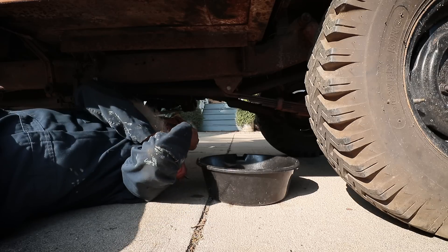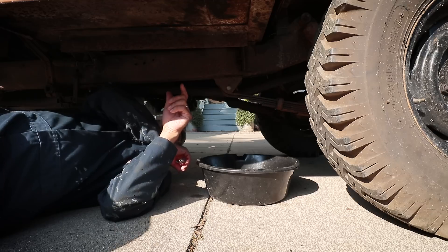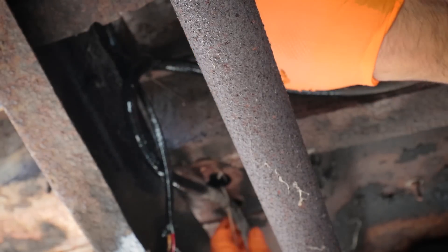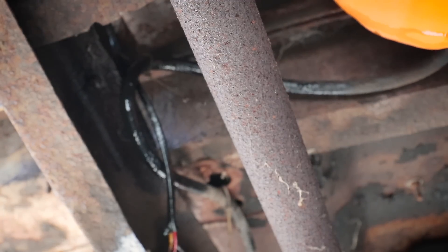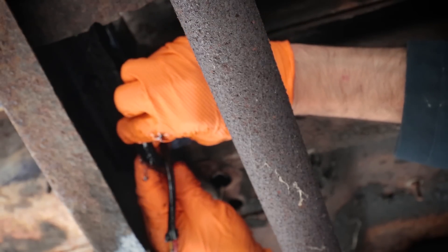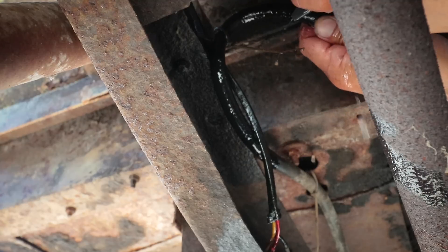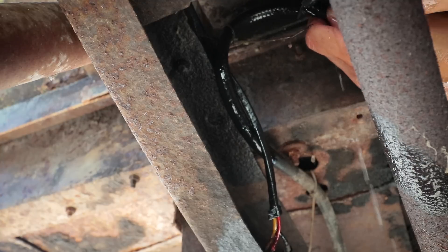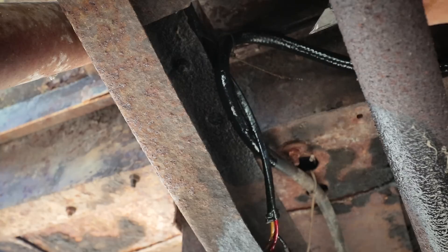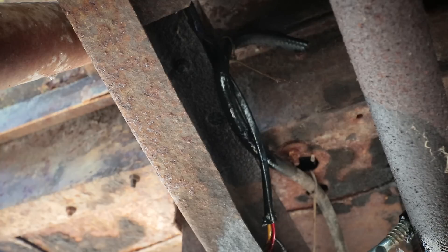Everything under here is really rusty, but it's not as bad as I thought it would be. I found the fuel line — I just need to figure out how to move myself so that I don't get covered in gas. I think what happened is the fuel line was just rubbing on something, maybe on the way home. The fuel line rubbed against something and it put a small hole in it right there.